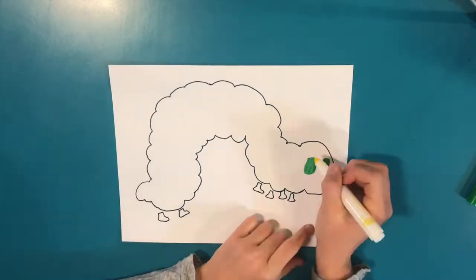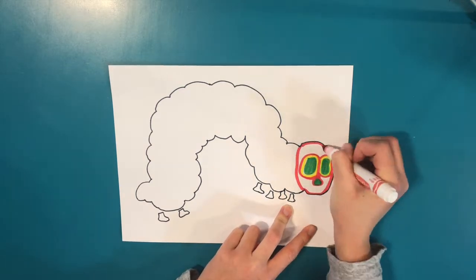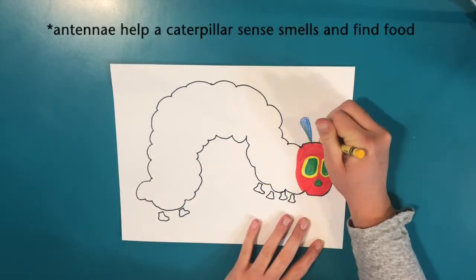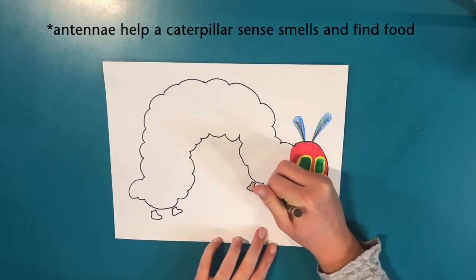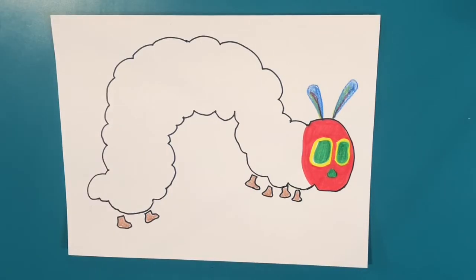To begin I'm coloring the face of my caterpillar. It's going to look like the book, but you can use any color to make your caterpillar unique. Don't forget to add antennae and to color your feet. Doesn't that caterpillar look empty and hungry? Let's fill him with some color.